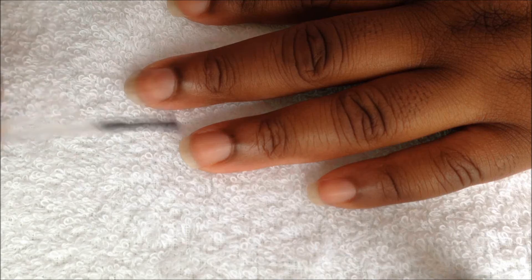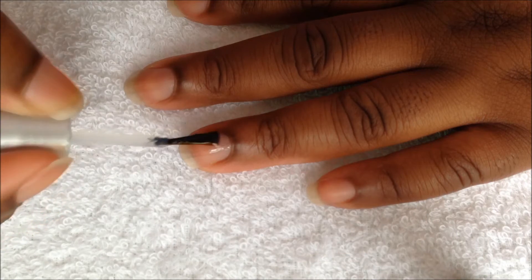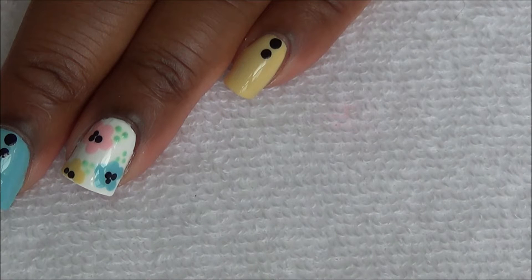Start off with a base coat, and paint your nails like this.